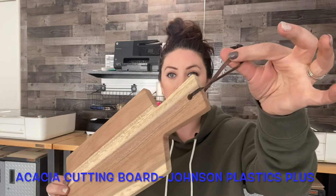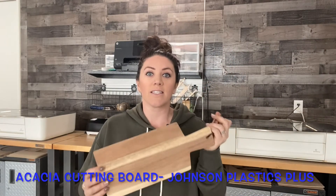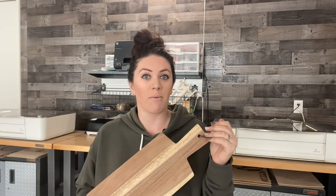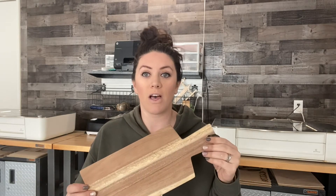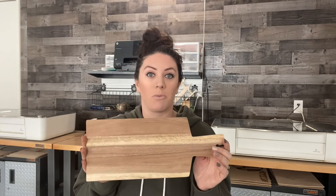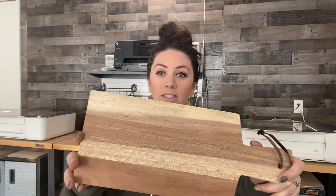The one I'm actually going to be working on today with you guys is this Acacia wood cutting board. It comes with this little leather strap, nice, good size. This is actually from Johnson Plastics Plus. I do have a discount code for them, I'll drop it down in the video description below. These are probably my favorite cutting board and the reason for that is just it turns out so nice when you engrave it and the wood tones vary from each board.